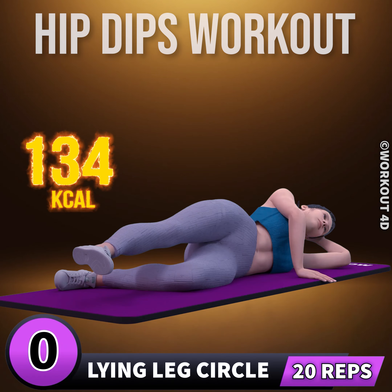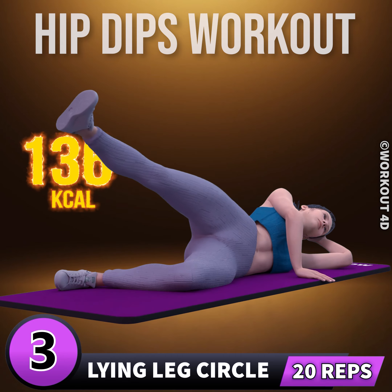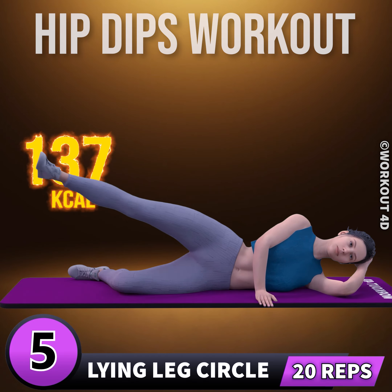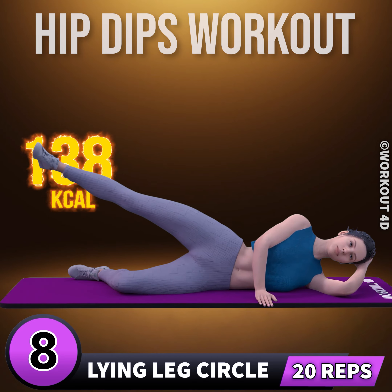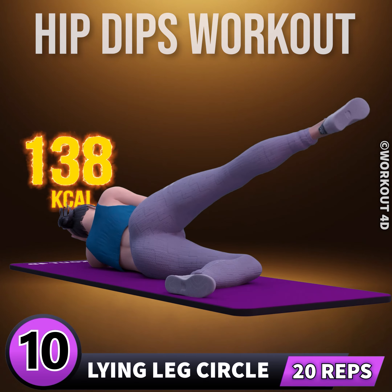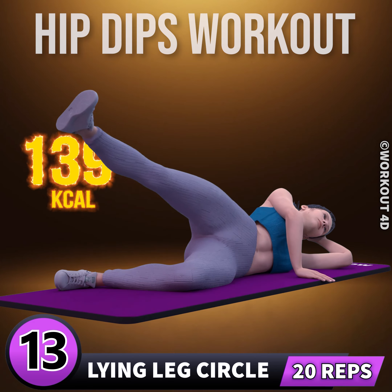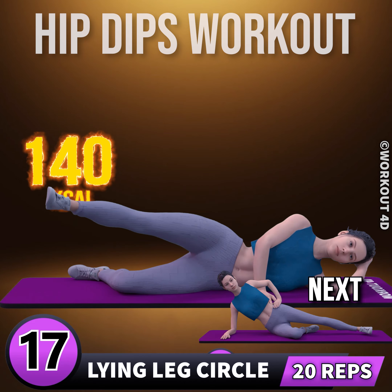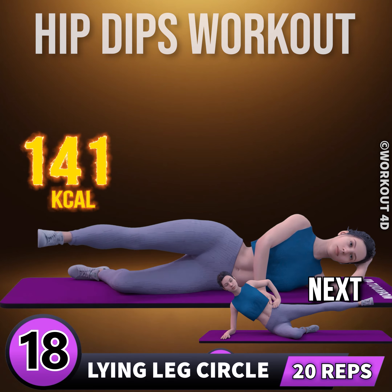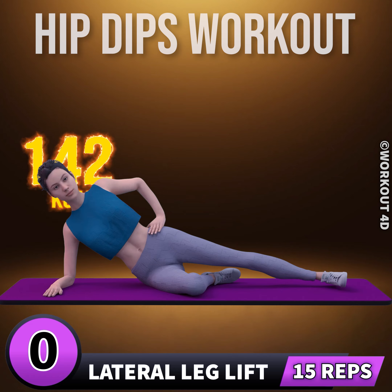Let's do it on the other side now. In three, two, one, go. One, two, three, four, five, six, seven, eight, nine, ten, eleven, twelve, thirteen, fourteen, fifteen, sixteen, seventeen, eighteen, nineteen, twenty through thirty. Next exercise is lateral leg lift.